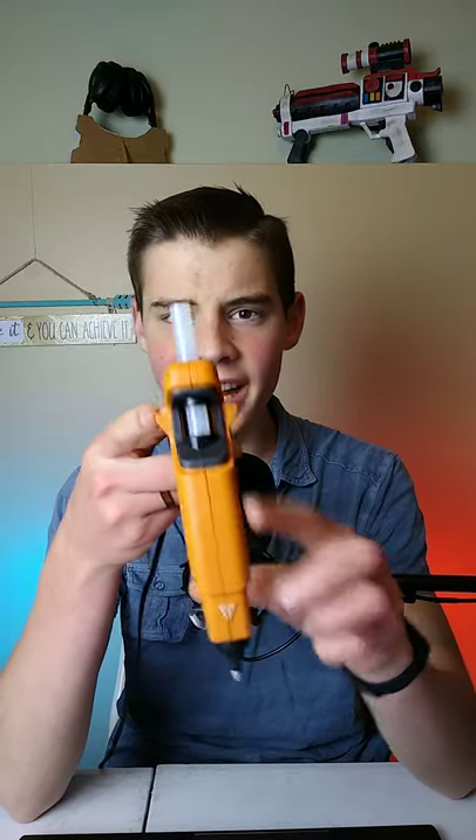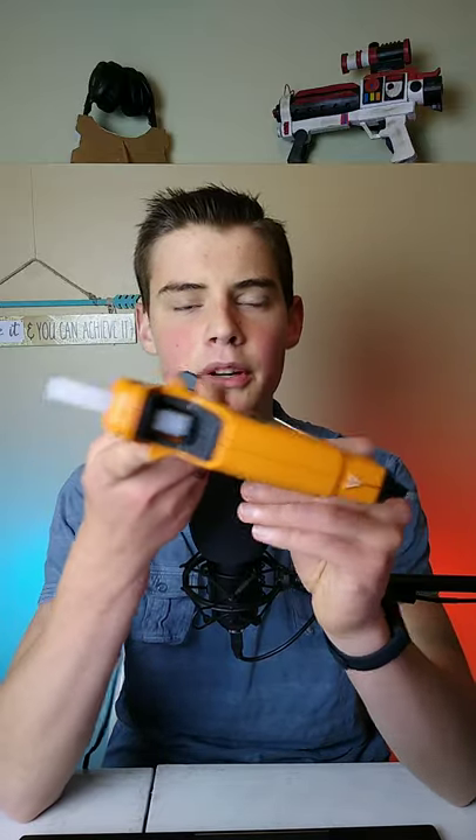You can avoid this by having a glue gun that has wings on it, like this one. If it has those wings, the nozzle will always be lower because the wings will prop it up.